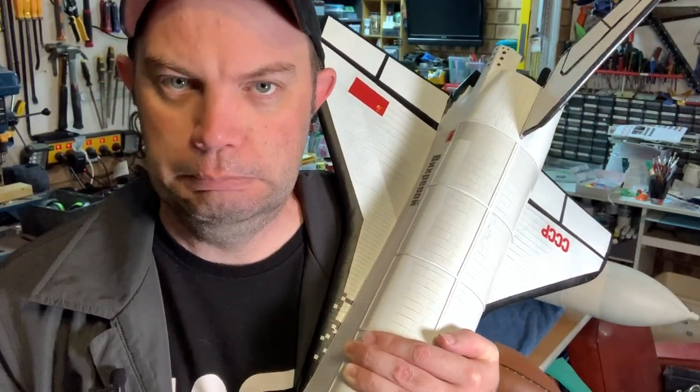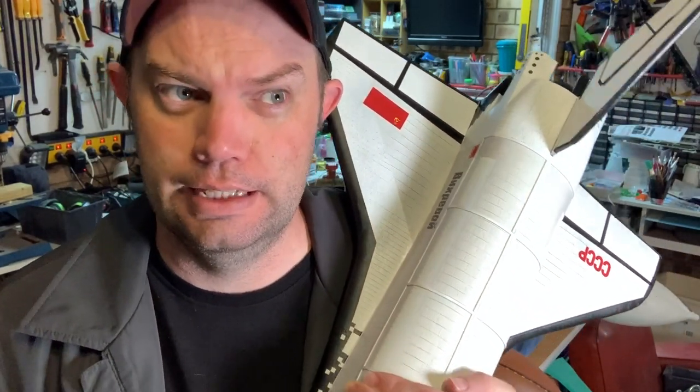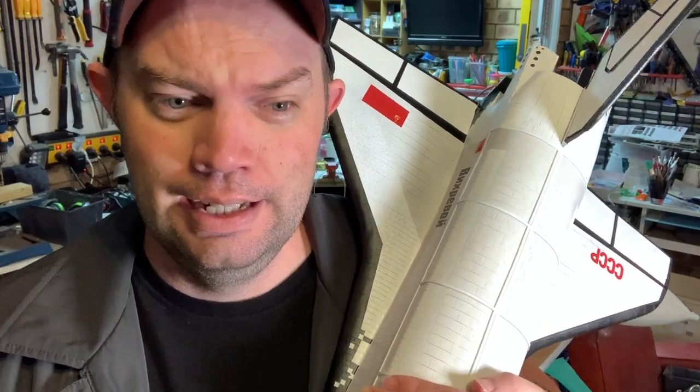So yeah, I made the Soviet space shuttle to go with the American space shuttle, because you just can't have one. Thanks for watching, and if you liked this, maybe you could subscribe or something — you don't have to, but whatever. I know it's been like a year since I last posted a video, but maybe I'll post more. Thanks for watching.